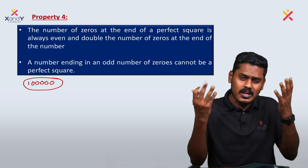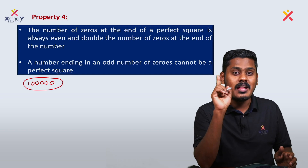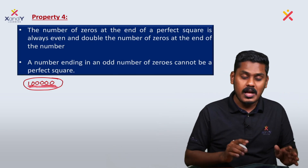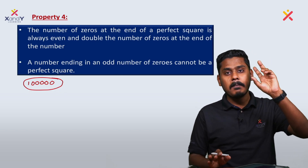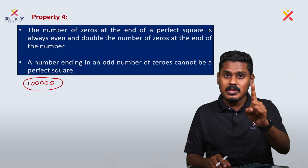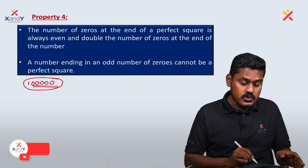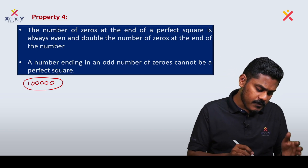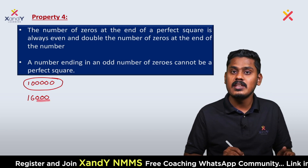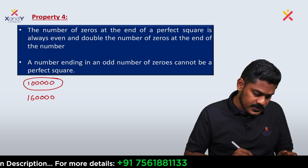Let's verify: any perfect square will always have an even number of zeros at the end. If we take a number with five zeros — that's an odd number of zeros — is it a possible perfect square? No, it's not possible. A number with an odd number of zeros at the end is not a perfect square. We check the last digits and the number of zeros to determine this.